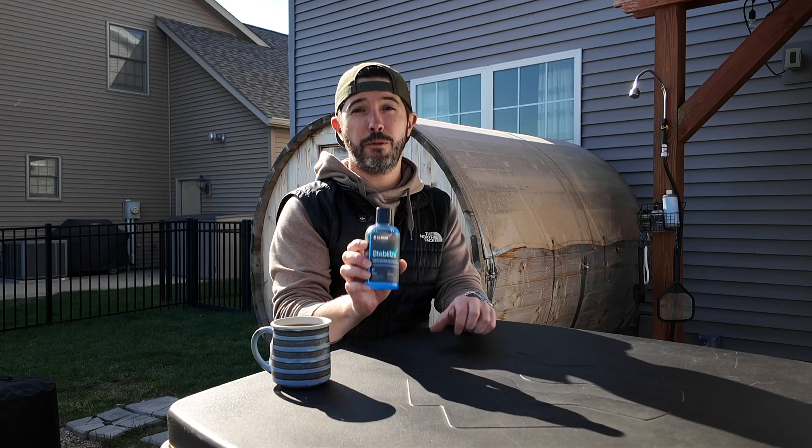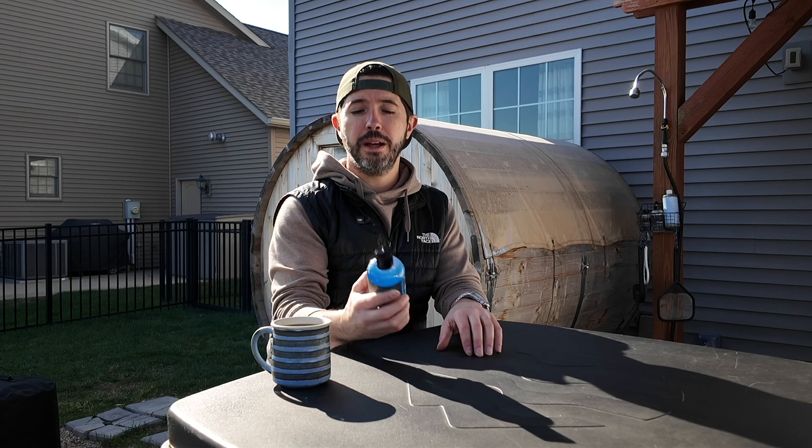So how do we keep it treated? How do we keep it as clean and clear as possible? There are a lot of treatments out there on the market, and we think that our Stabilize is one of the best treatments for cold therapy specifically. This product is designed to work best in cold water, and there are a lot of other products out there that do not work in cold water at all.